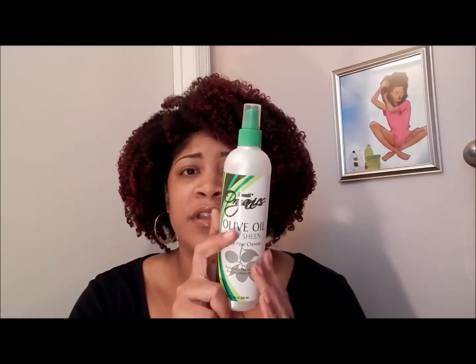This is not like your typical oil sheen spray — it's more of a wet sheen. Most oil sheen sprays are aerosol and have alcohol in them, but this doesn't. The first two ingredients are water and glycerin, so it's a very good refresher and moisturizer. I really like it — I got it from the Dollar Tree, so if you see it, check it out. If you're a wash and go wearer or even a twist wearer, I think you'll really like it.